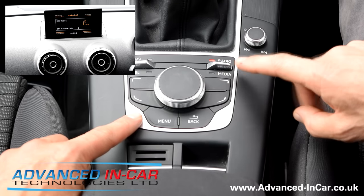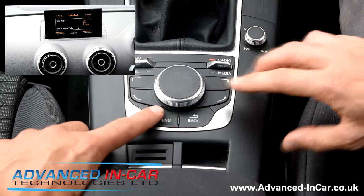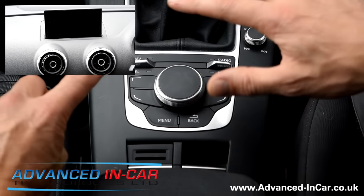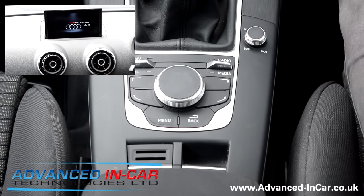This specification or system will actually change if you're in a left-hand drive car. So one, two, three — push and let go — and that's a reboot. You'll be watching Advanced In Car Technologies, thanks for watching.